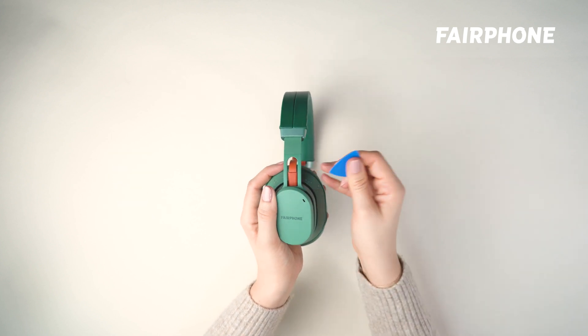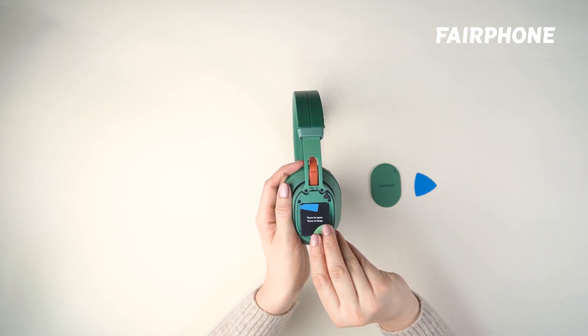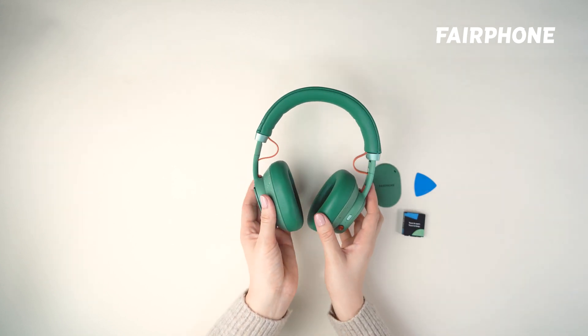If you're replacing the left speaker, you'll also need to remove the battery. Once the speaker cover is open, you'll see the battery sitting snugly inside. To remove it, gently lift it out of the compartment. Be sure to hold on to the battery securely as you do so.